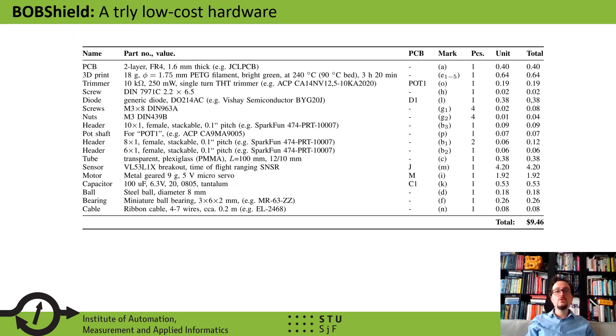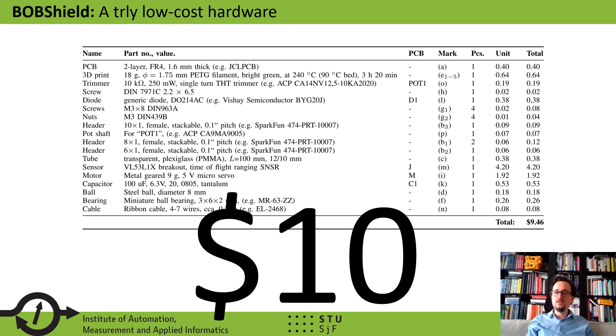We also provide the full bill of materials containing every mechanical and electronic component necessary to build your very own BobShield. These components are common, easy to find, and can be sourced globally. The total cost of materials, excluding labor, is $10. The building procedure itself can be an educational experience, and for this price we can truly claim it is a take-home experiment.